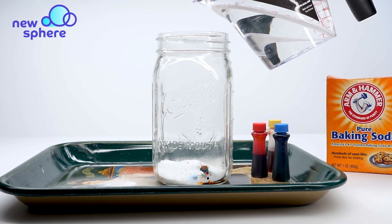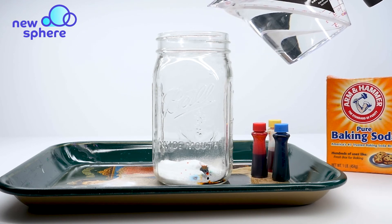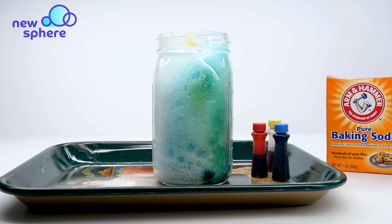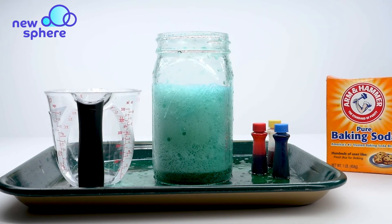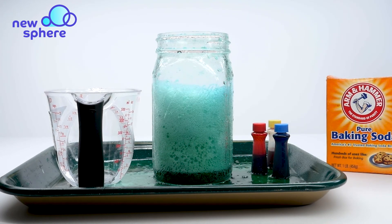The color that comes out should be a mix of the yellow and the blue, so it should be green. Here it comes! Woo! There's our volcano in a jar — see the yellow and the blue mix together to make green.